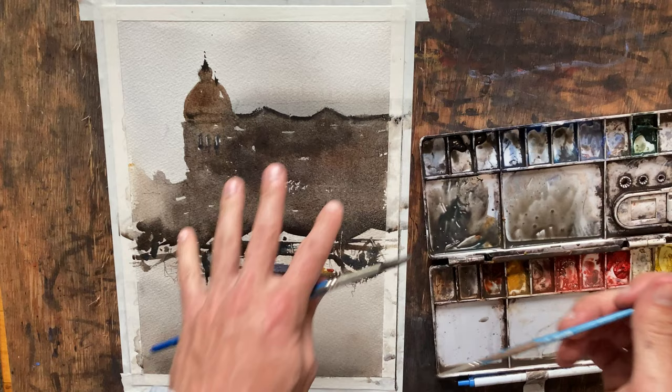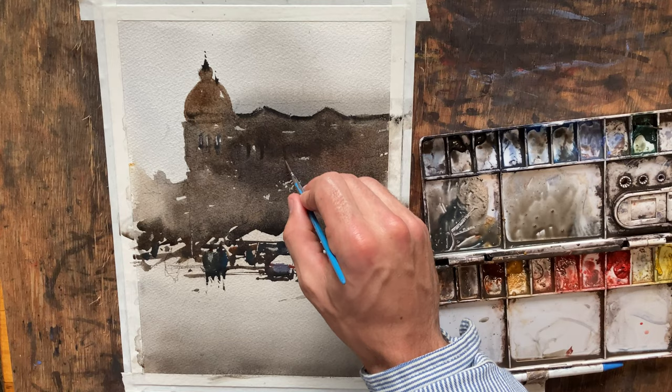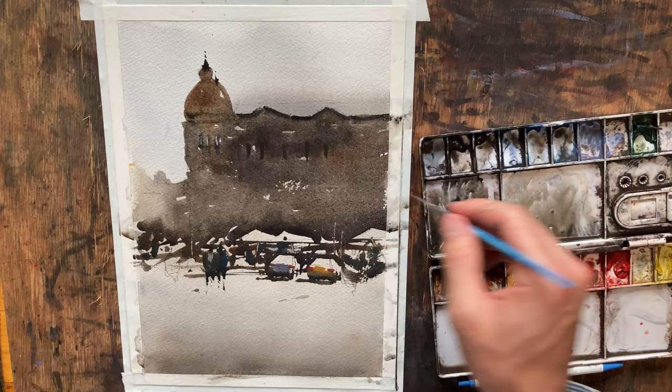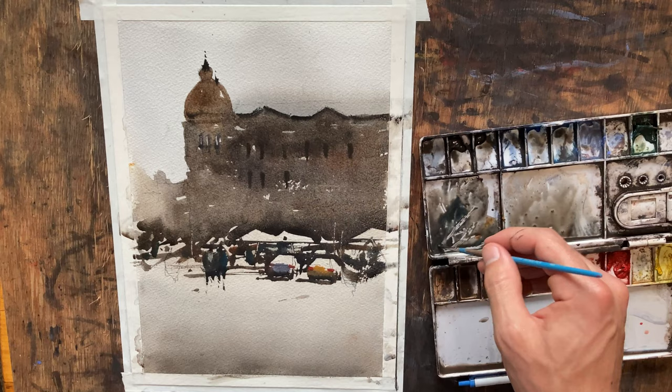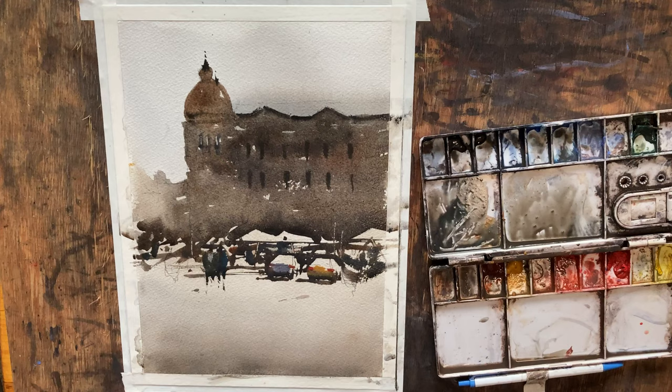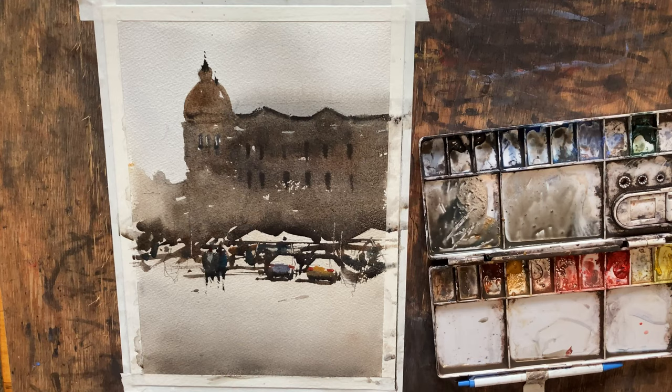I do want just a couple of windows over here — we might have timed it just right. So much of watercolor is timing. One of my favorite artists, Joseph Zbukvic, has what he calls a watercolor clock — and if you ever get a chance to read one of his books or go to one of his demonstrations, I'm sure he'll talk about it. It's about how at different stages of wetness within your work, what happens when you put pigment on the paper. He's been doing it for a long time and he's a master.